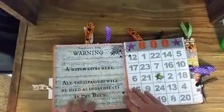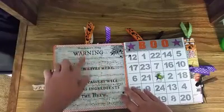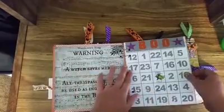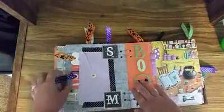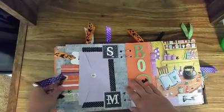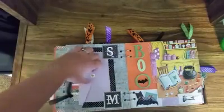This I actually just had some sheet music and then I printed this over top of it. And this is a Halloween bingo card that I put a little spider on.